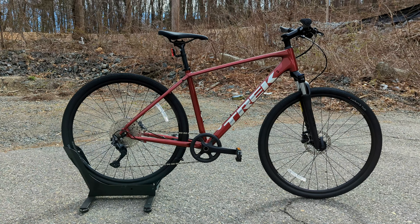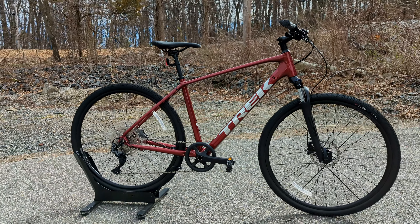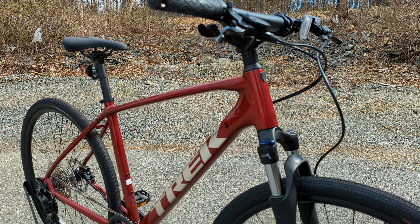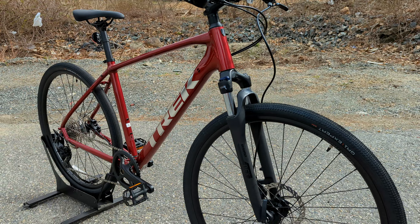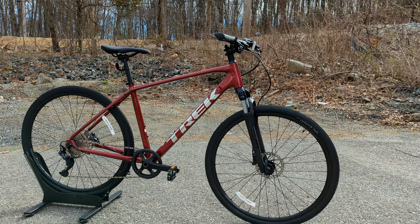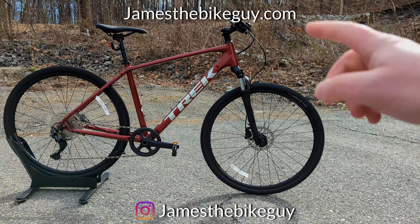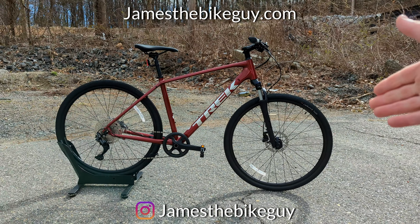Thanks so much for joining me to check out this Trek Dual Sport 3. This 2022 model looks absolutely gorgeous in red — it's also available in dark aquatic and matte black, but personally the rage red is where it's at. Leave a comment down below with what you think about this bike, definitely hit subscribe if you're still here, and I can't wait to see you in the next bike video.